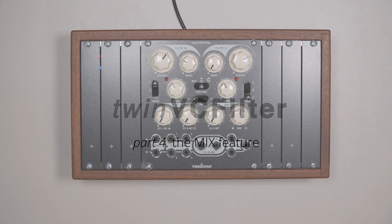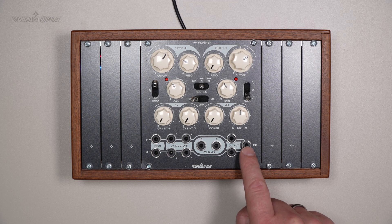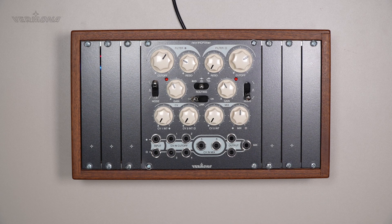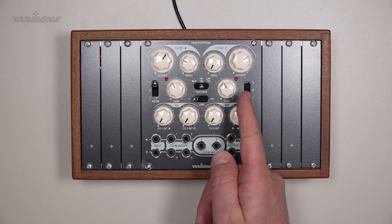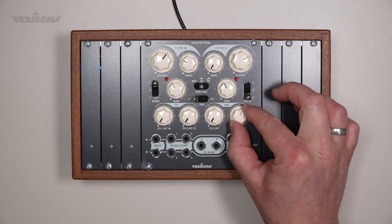Hello and welcome to another video about our TwinVC filter. Today we will mix things up. Each filter section of TwinVC filter has its individual output. In addition, there is a mix out with a dedicated mix control. It allows you to seamlessly blend from filter section 1 to filter section 2. In its center position the levels of both filters are equal, and yes, it has a center click.